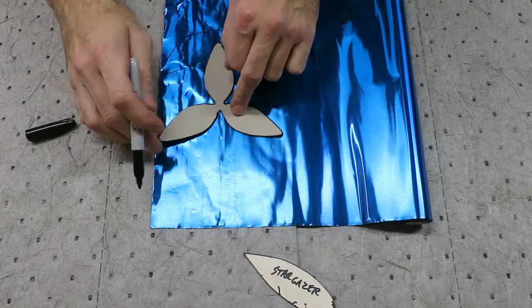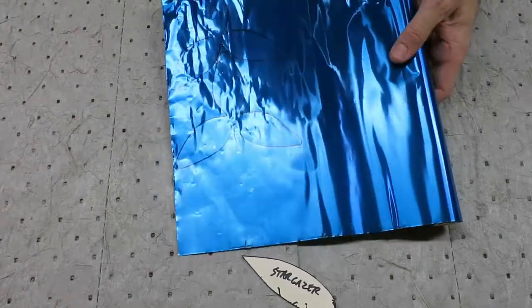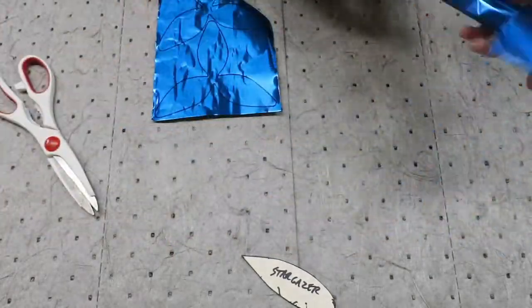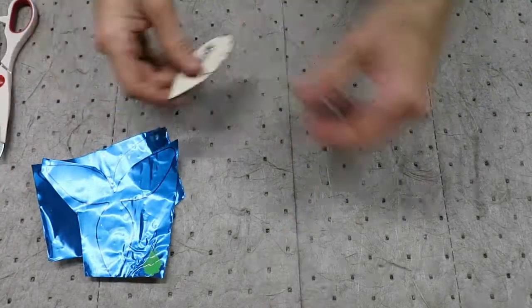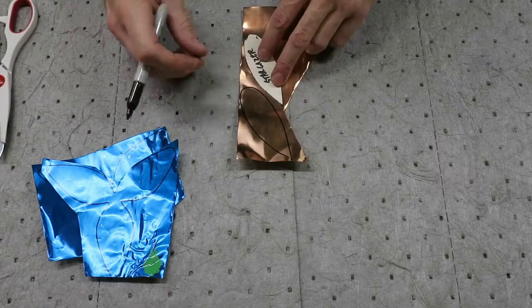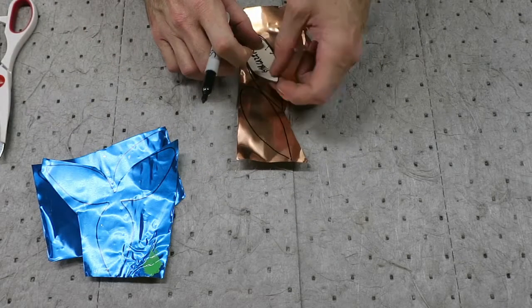First thing you will need are templates. Google Stargazer Lily templates, print and cut them out. Now that you have templates, draw them onto the surface using a permanent marker. You can see here I'm using copper sheet metal for the leaves. When you're cutting these out, make sure to remove all of the permanent marker as we don't want to have to clean it off later.